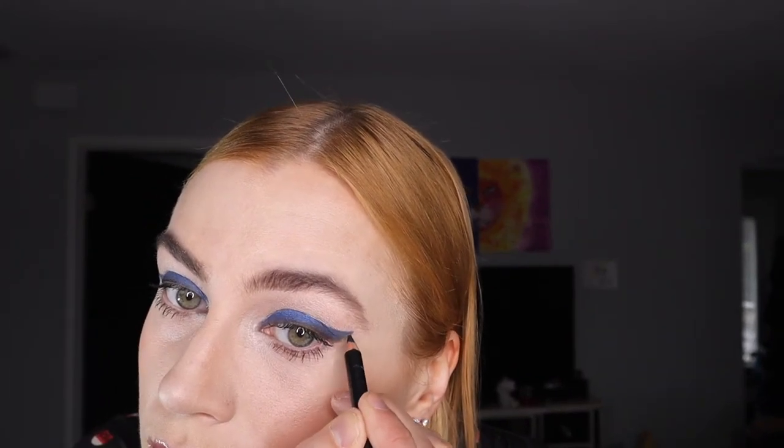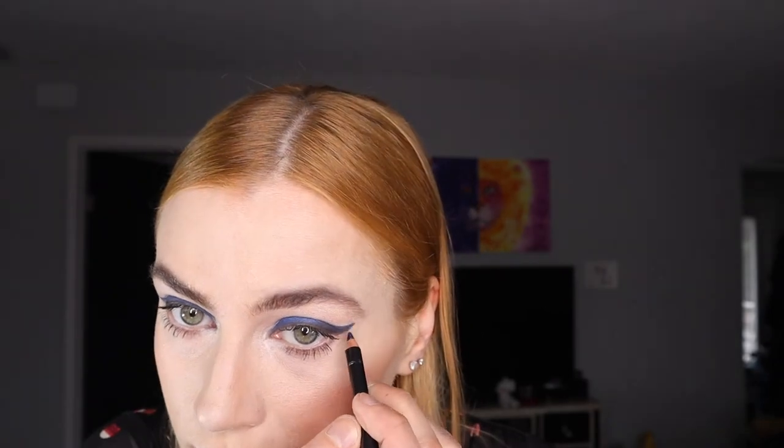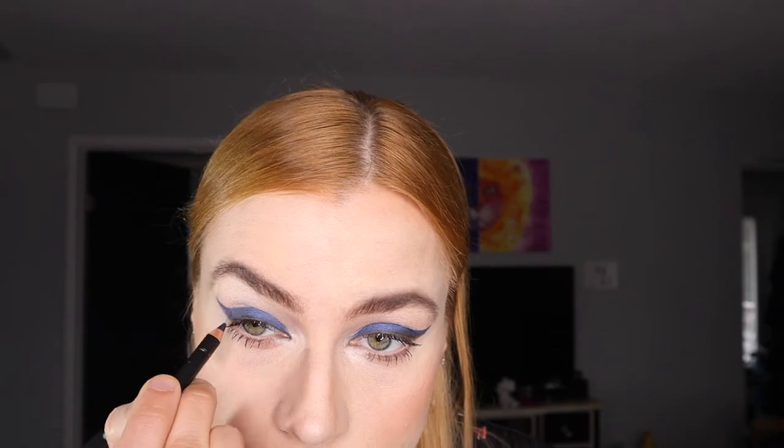I'm adding some brow gel to kind of modernize the brows — you can see I'm messing them up, lifting them up. Now I want to touch up the eye, going back to eyeliner. I'm jumping around a little bit here.